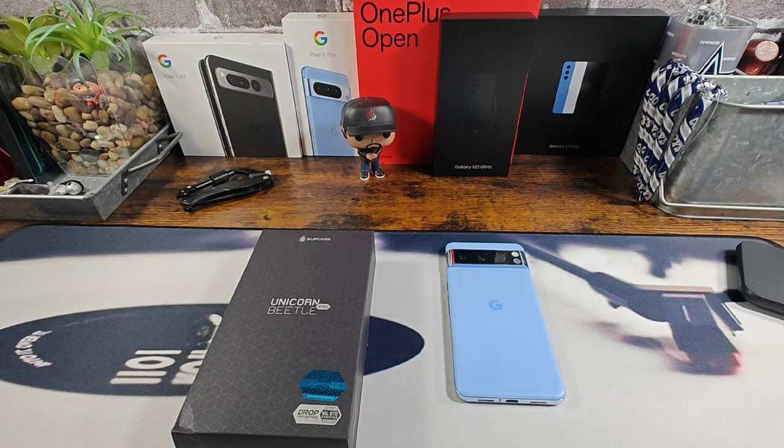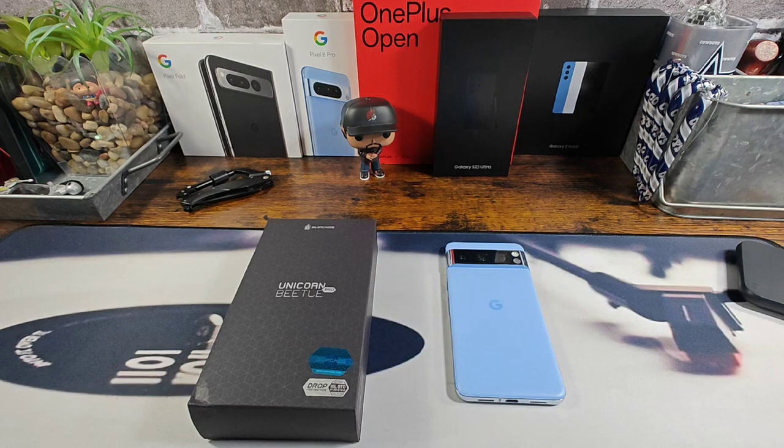Going to share everything that I can with you in this case review. At the end, if I miss something, please ask down below in the comment section. All the information to purchase the Unicorn Beetle rugged case with kickstand and holster and built-in screen protector will be down below in the description area. There'll be a couple of links, one for Amazon and the other for the Subcase website. And with that, let's do this.